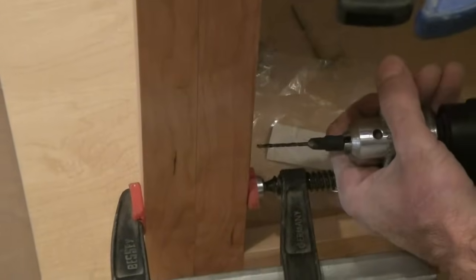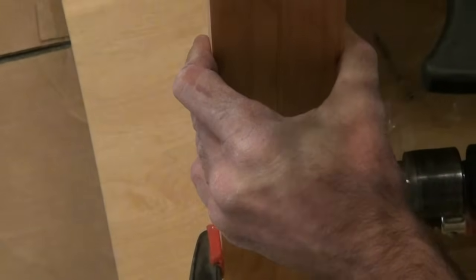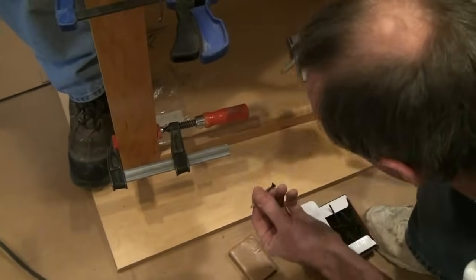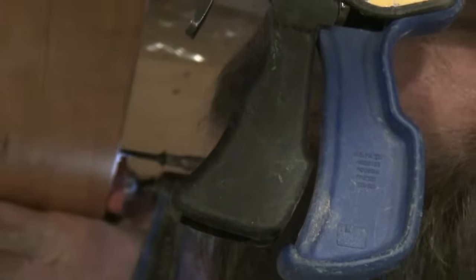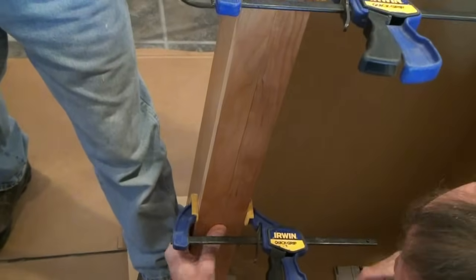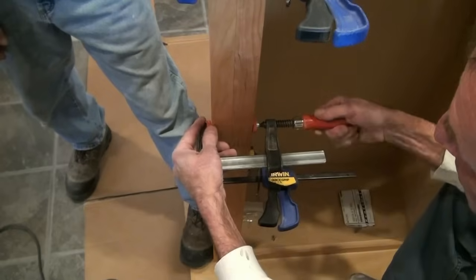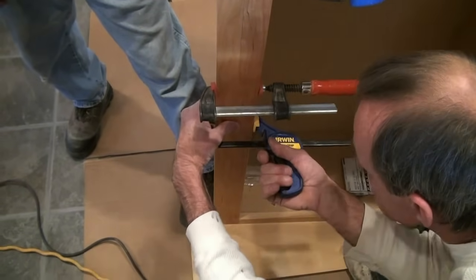Pilot out your hole using a power drill with a little bit of soap on that screw. There's our bottom screw in. We're using the red clamp with the threaded crank handle because they provide a little bit stronger pressure than the quick grips.